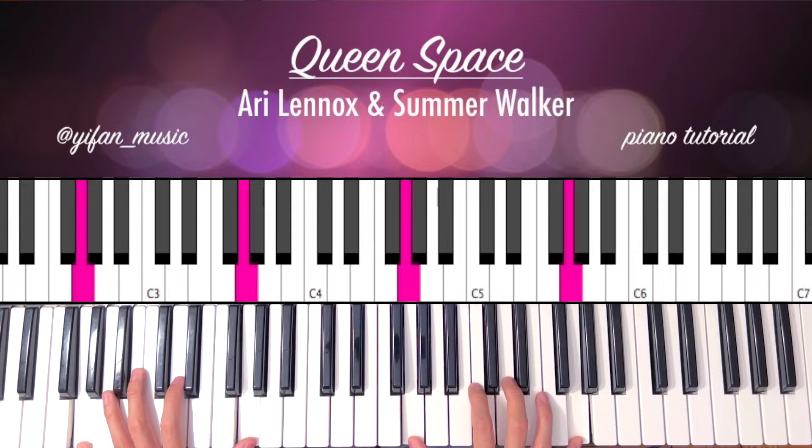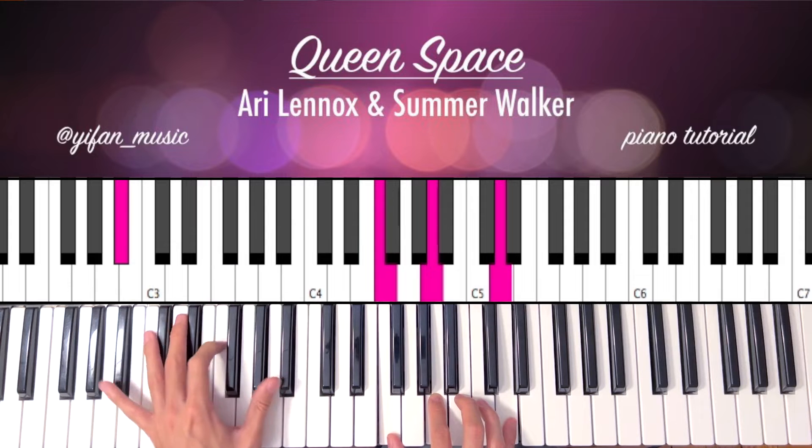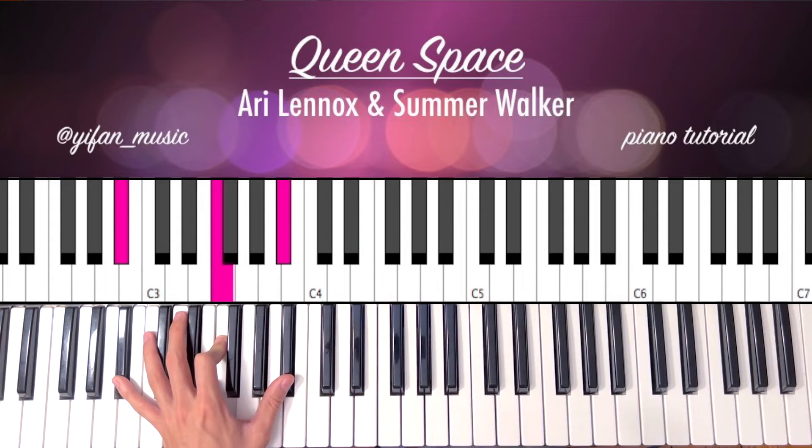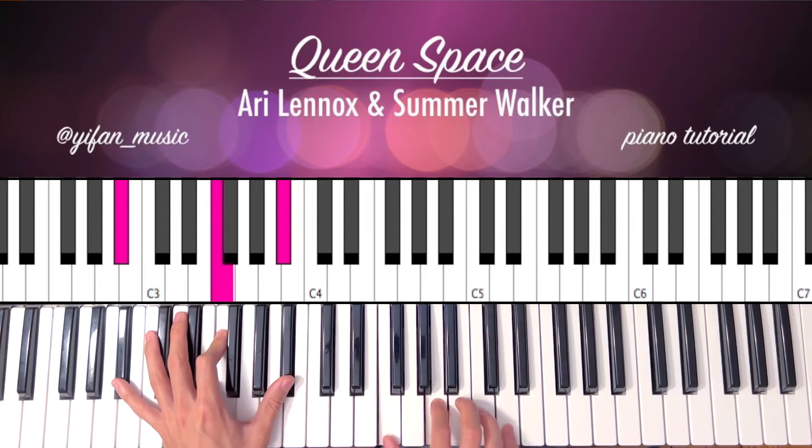And the last one is a Bb major. So Bb, F, Bb, F, Bb, F, A, D on your right hand. And then G.